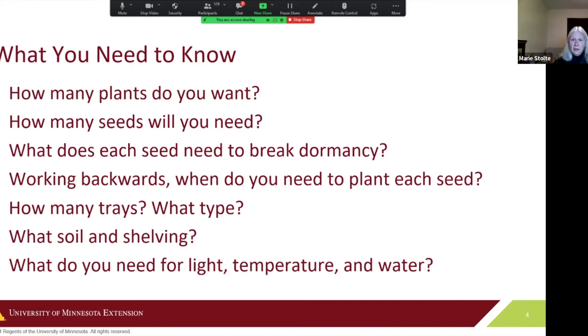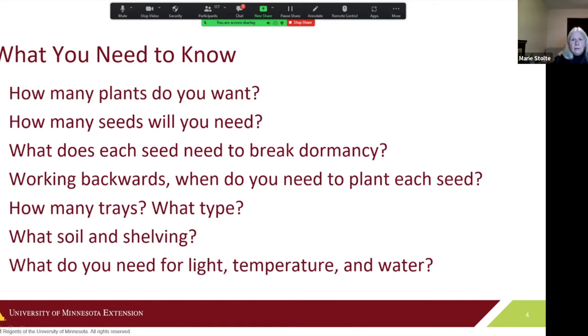It helps to start with the seeds. Figure out how many plants you want to grow and how many seeds you'll need, because you're not going to get 100% germination. Find out what the seeds need to break dormancy, and working backwards, when do you need to plant them? Then you can move into infrastructure items like trays, soil, shelving, lights, temperature, and water.